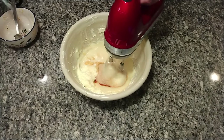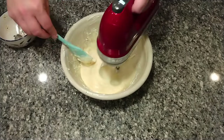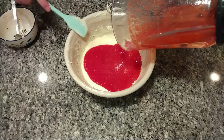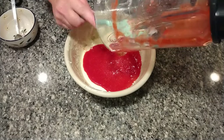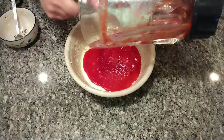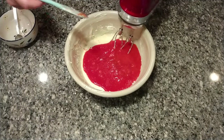Now we'll blend this all together. And I almost forgot — the pureed strawberries I can now blend in! I picked this recipe because I really wanted one that highlighted the natural taste of fresh strawberries. I didn't want to use Jell-O or Kool-Aid or any artificial strawberry taste — I wanted to really get the freshness of the strawberries. So let's blend this.